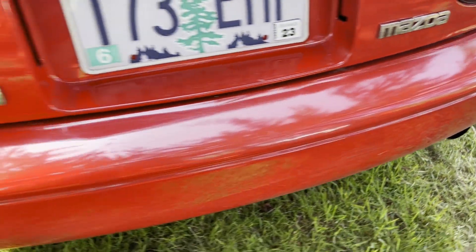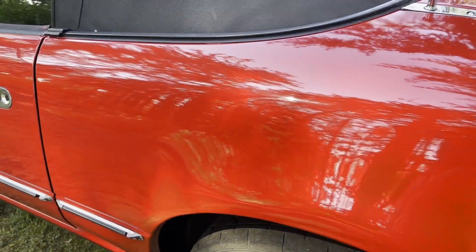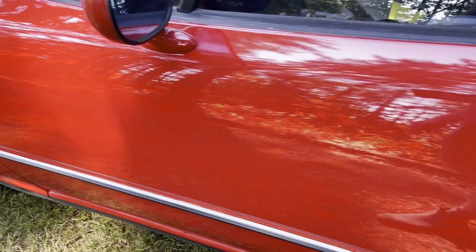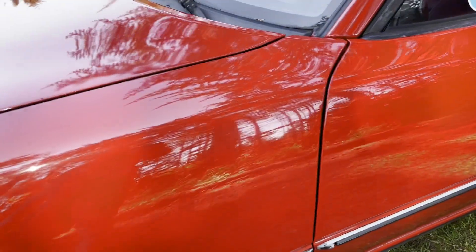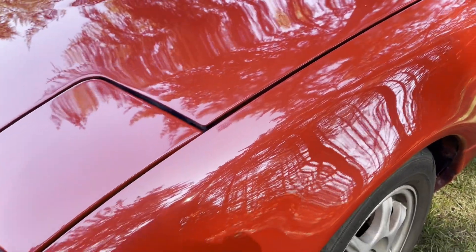Knowing that she has not put any wax on it since it was painted — about two and a half to three years ago — and that she's been taking it through automated car washes, it's held up pretty well. There are some swirl marks and such, but nothing terrible.